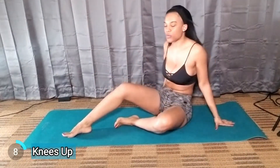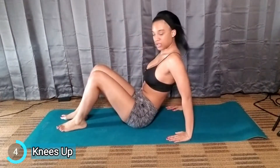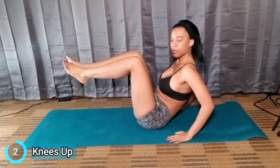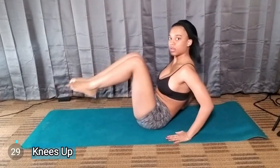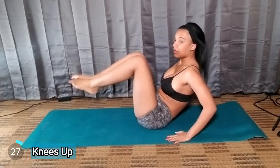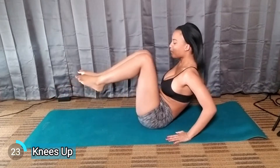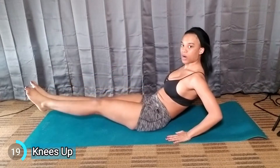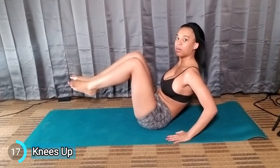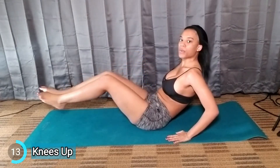The first workout is called Knees Up. You just want to put your hands like this, put your feet up, and we're just going to go like this, nice and slow. When you're doing these workouts you want to take a deep breath — exhale.